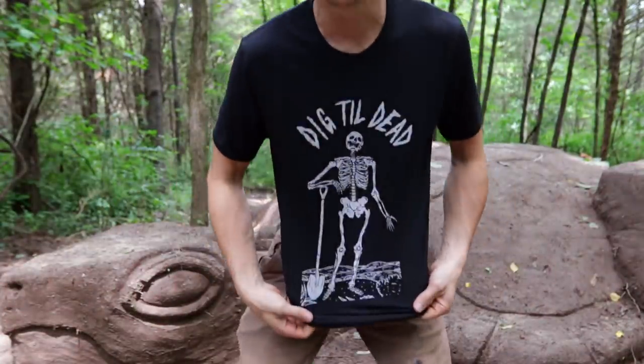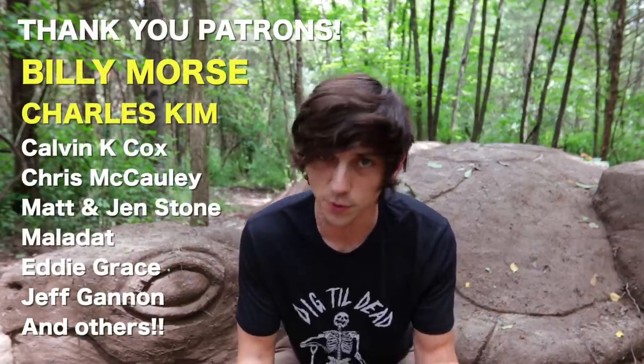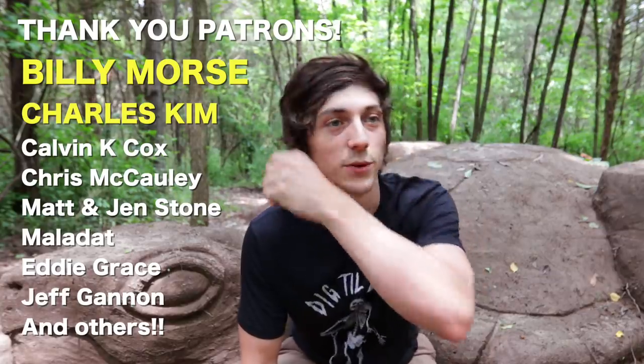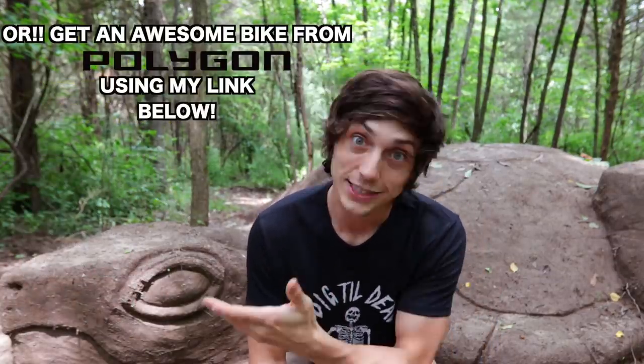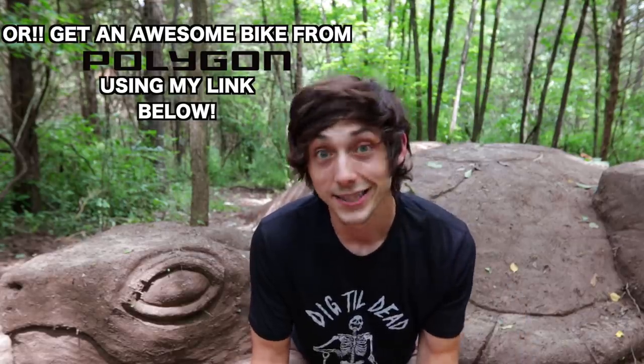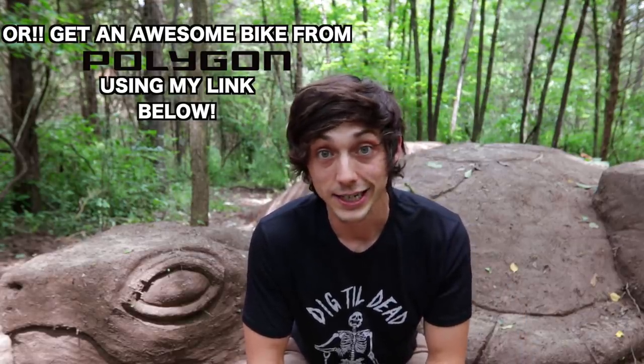I'll sift through all of those, choose a winner, and that's what we'll build next time on the trail. Also, I've got these shirts available on my website — brand new eco-friendly, made out of recycled plastic bottles, scrap wood, and organic cotton. They're super soft and nice. If you want to support the channel, go snag one, or check out my Patreon. Thank you so much for watching — I look forward to seeing your guys's ideas, and I'll see you next time.